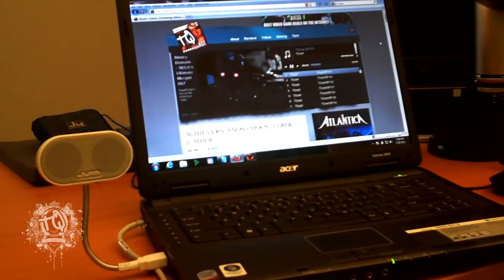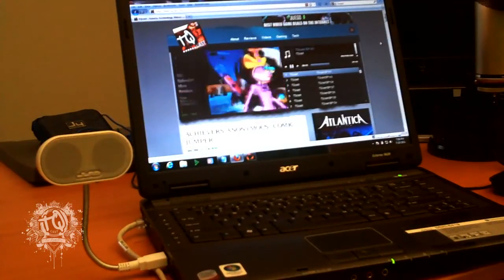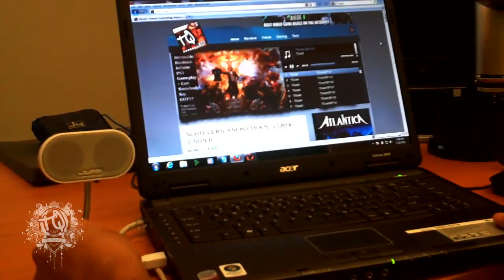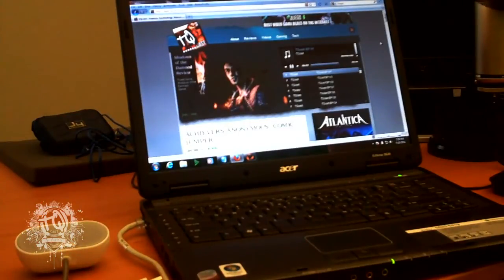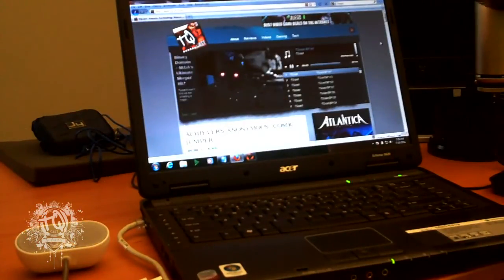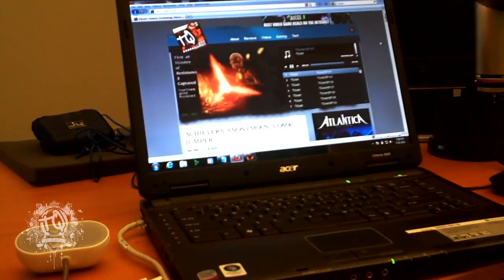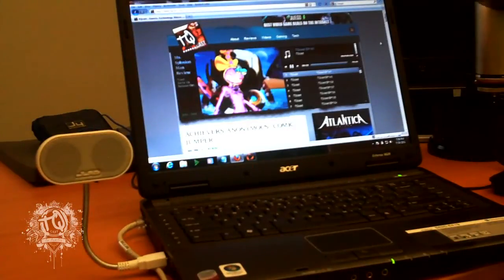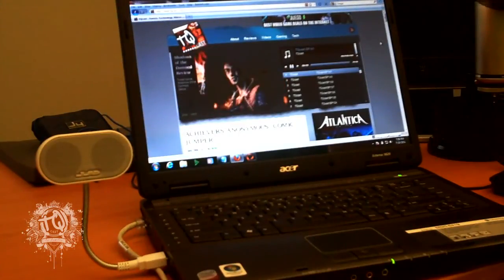We're playing right now the TQCast — the latest TQCast — with the actual speaker. I'm going to go ahead and take it off right now. Let me unplug it so you can hear the difference. The volume is still all the way up. I'm going to go ahead and plug it back in and just take a look. Incredible sound.